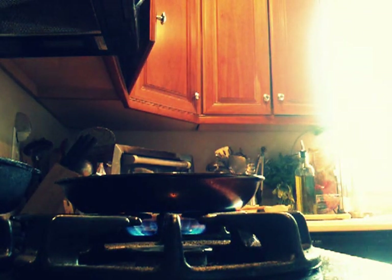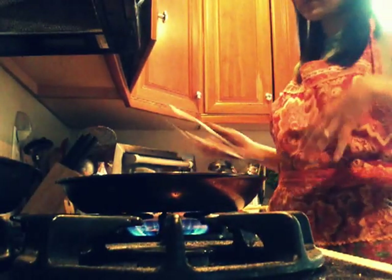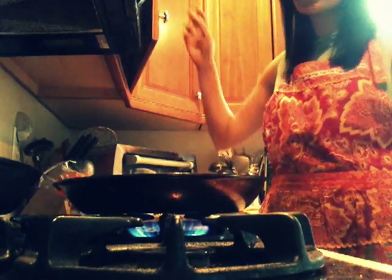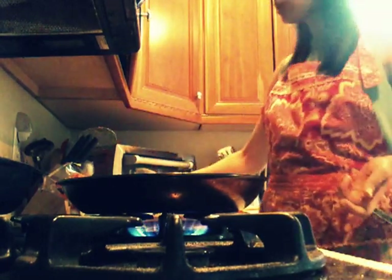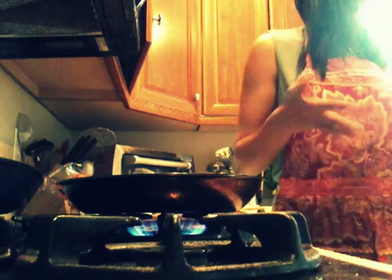When you're working with dried beans, you need to cook them for a while or soak them in water the night before. So if you forget, you can use the canned, which are not as great — but I don't even have canned ones today. So I'm just making chicken tacos or fajitas.